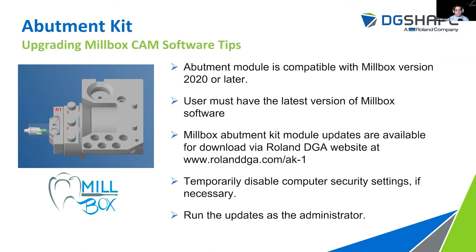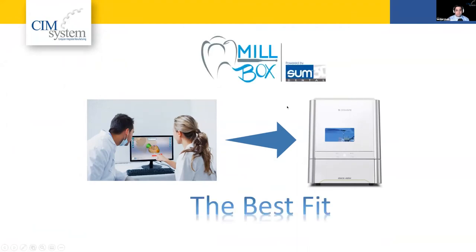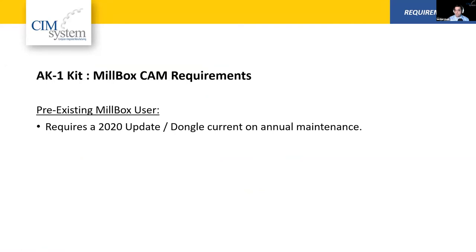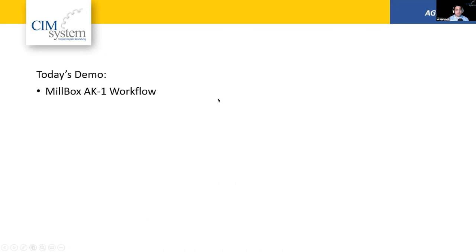In today's demo we are going to talk about the AK1 workflow. We're going to start by selecting a new job, where we tell the software what kit or system we're using — whether that's Medentica, NT Trading, or GeoMedi. The second step is to import our custom designed abutment from 3Shape, ExoCAD, or Dental Wings. From there we select the blank. If you have automated functionality set up, this step is actually optional. Otherwise you would simply select the blank code from your implant catalog guide and the CAM software will automatically align your design with the implant blank.